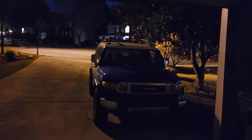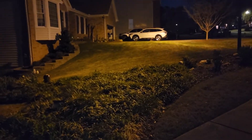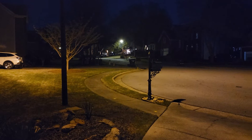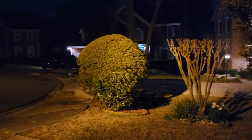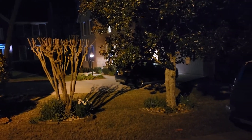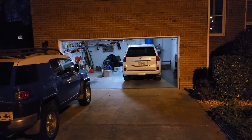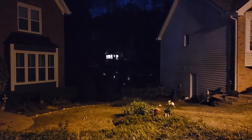That is a lot better than the old phone was. Trip-wired myself. This is a night test video.